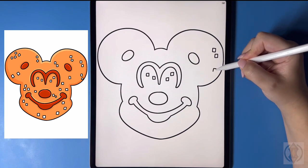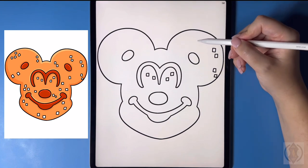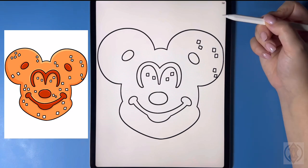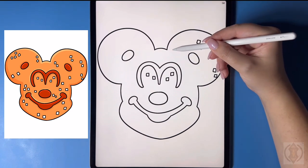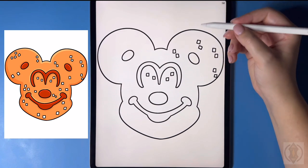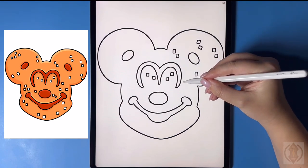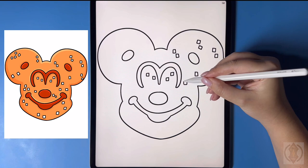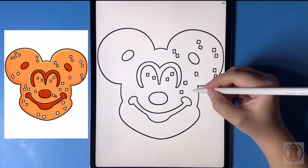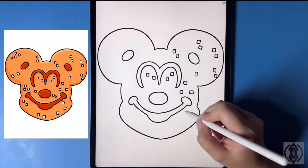Let's move down, then move up on the left hand side in the middle. Let's move over on the left now drawing some more, then move down and over to the side. Let's draw two underneath this, then move underneath the mouth.